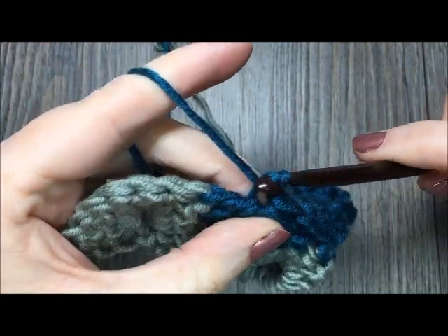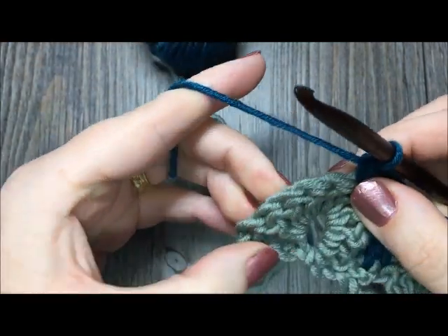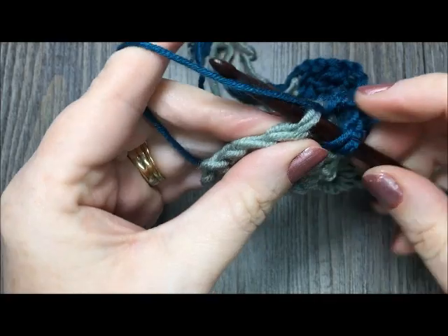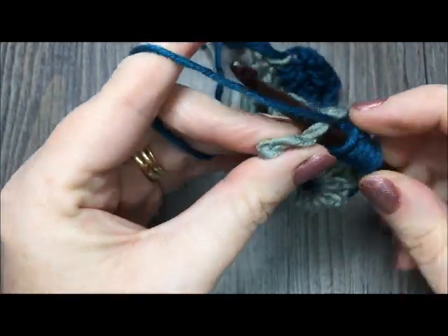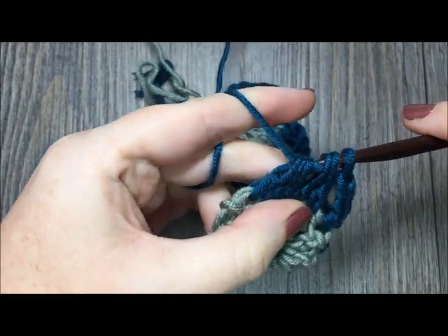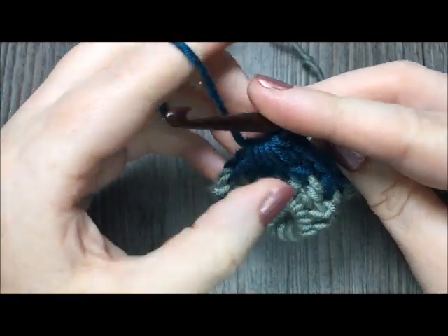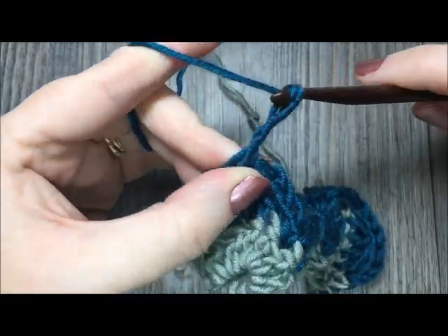When you come to the end of your row, you will see that you have five stitches left. To complete your row, simply cluster over those last five stitches, yarn over and pull through all six loops on your hook. Then chain three and turn your work to get ready for row three.